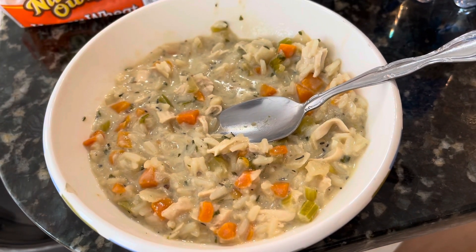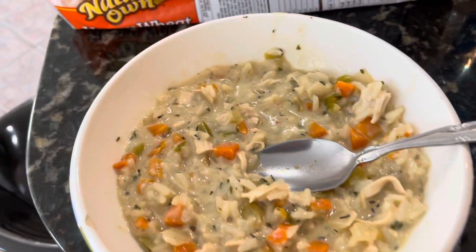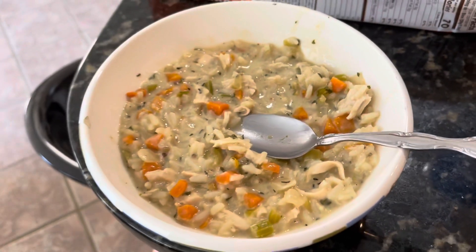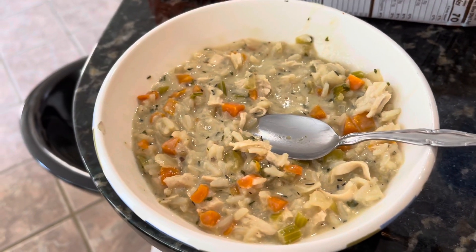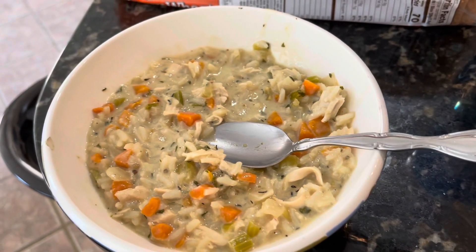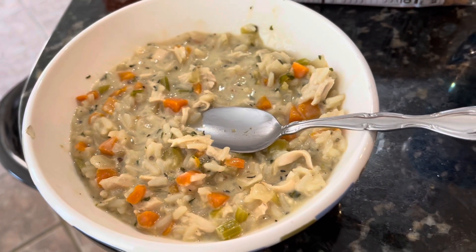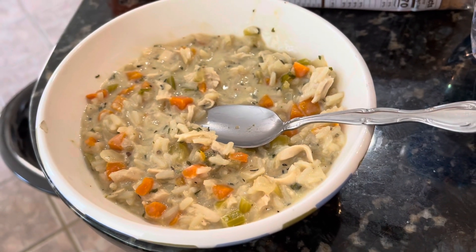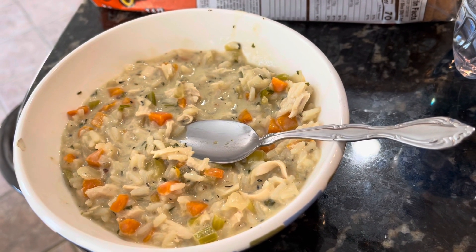This is how grandma made it, especially with the condensed milk — you guys got to try this when you get a chance. The thyme really makes it stand out as well. Might need a little more pepper, so I'm gonna add some. Other than that, it's damn good — let's try it!